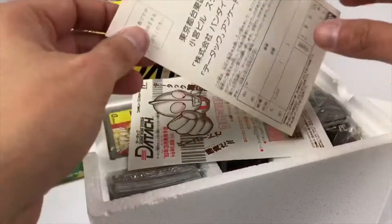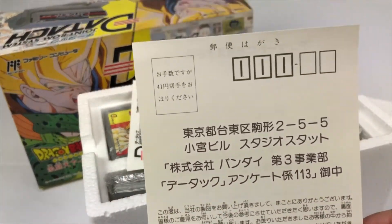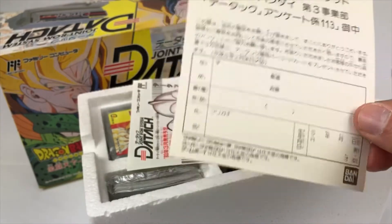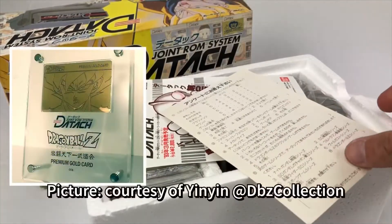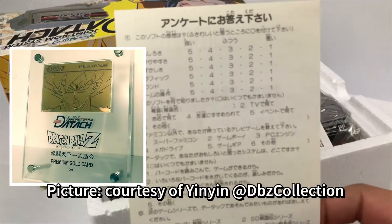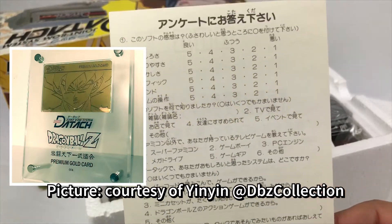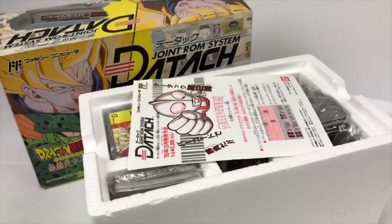What's cooler than that is Bandai's Third Division Quality Control Questionnaire. Basically you filled it up, mailed it in, and you were able to enter a raffle or a lottery, and possibly win a gold edition Dragon Ball Z Day Touch card. This is basically the Holy Grail amongst Day Touch collectors and Dragon Ball Z collections alike. Very, very limited.